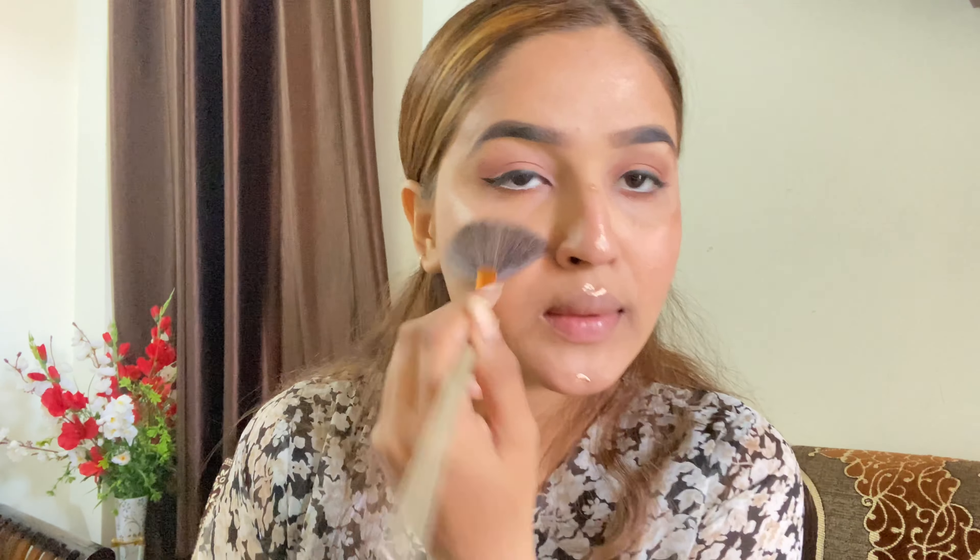So guys, next is this eyebrow pencil from Sugar. The shade is Very Brown, which is equal to medium brown. It is perfectly perfect for the skin. I will definitely recommend you can try it.